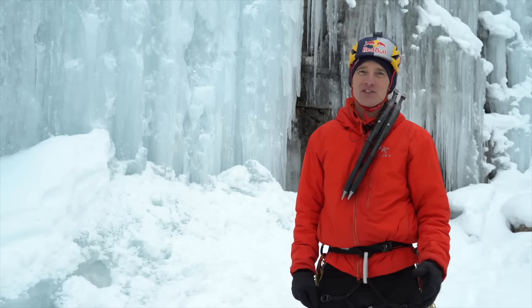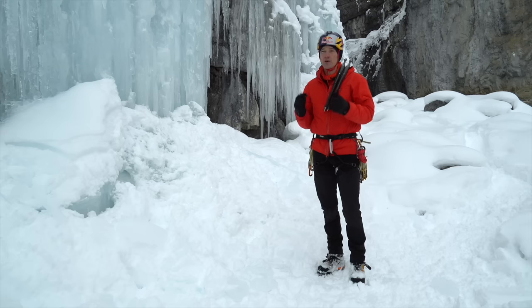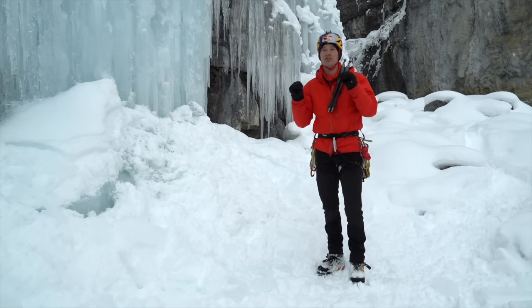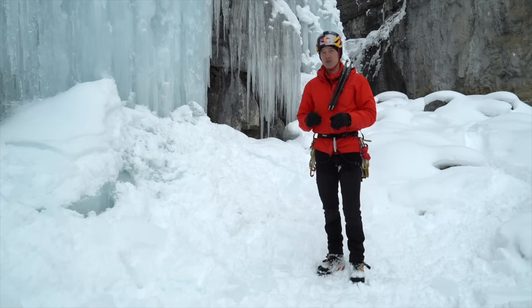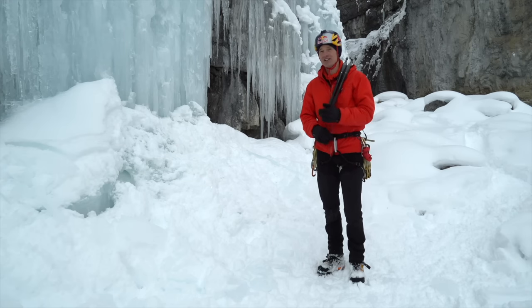My name is Will Gad and for the next few minutes we're going to be talking about how to use your feet ice climbing. You want to get solid sticks and solid feet when you're ice climbing. If you've got solid feet everything else goes well. Most of the time when people fall off ice climbing it's not because of their tools — it's because their feet blow because they didn't get good feet.